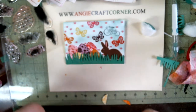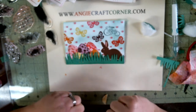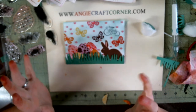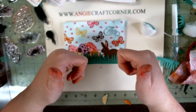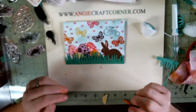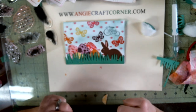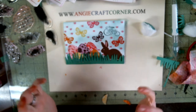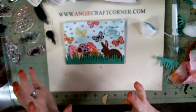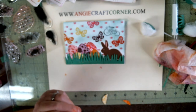I hope y'all enjoy this video. I hope y'all enjoy the Easter corn, and I want to say Happy Easter to everybody — although I'm a few days early. Give us a thumbs up if you like this video, and subscribe to us. Visit us at Angie's Craft Corner on Facebook, and visit us at AngieCraftCorner.com. Y'all have a blessed day, and I'll see y'all next time.